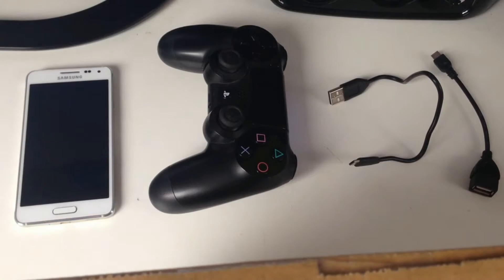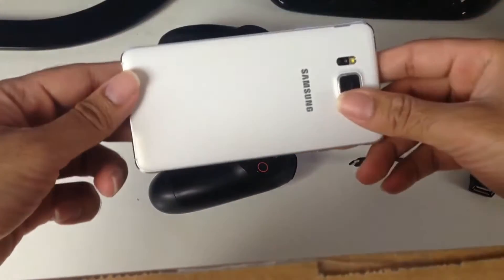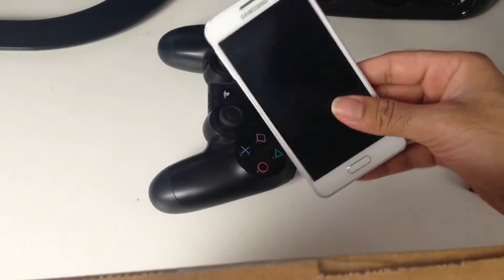Hey, what's up guys, it's Chiggs here bringing you a tutorial on how to do PSN Remote Play on any Android device. I'm going to be playing my PlayStation 4 Remote Play with the Samsung Galaxy Alpha.